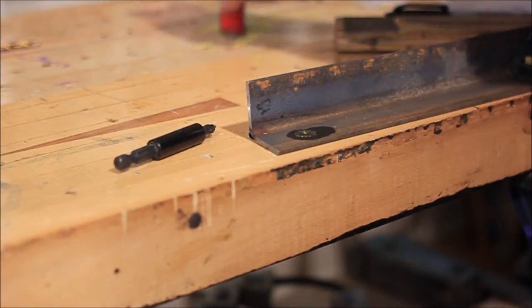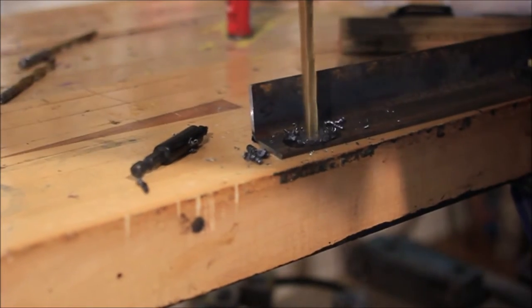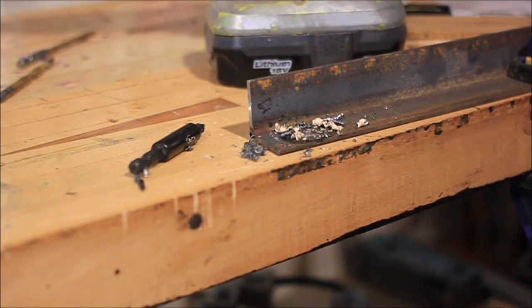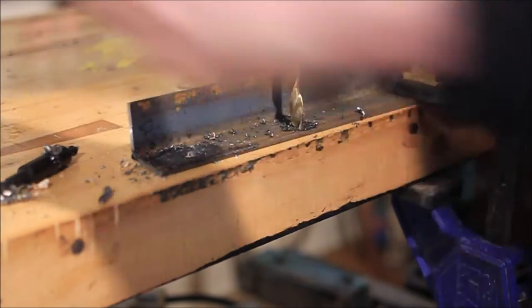Hello and welcome to part 5, the final part of the Reclaim Modern Table Builder. So let's jump right in. What I've got going on here are going to be the brackets that hold the leg and apron assembly to the underside of the surface of the table.